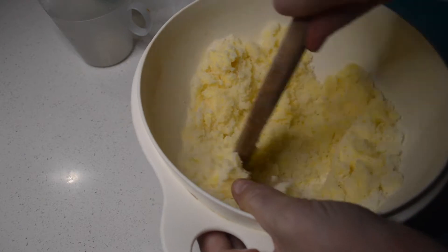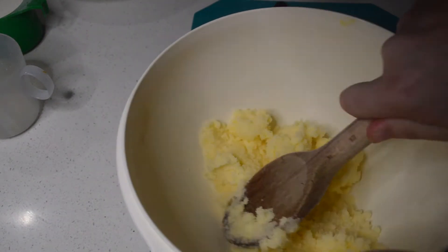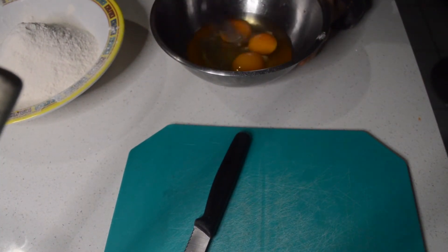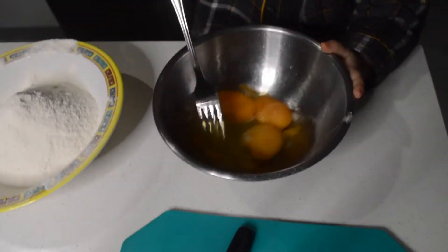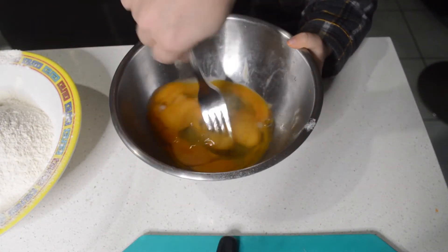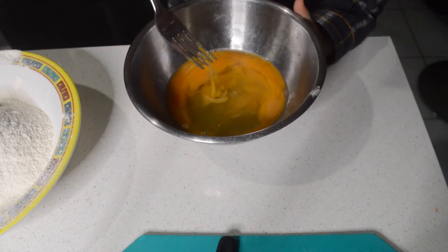Now can I add the eggs? Great, let's get in Lando. So I've creamed my butter and my sugar together. Now I'm going to add the 3 beaten eggs and I'm going to get Lando to beat the eggs. So you beat the eggs together, Lando. Keep going, keep going. Good job, give them a good whisk.